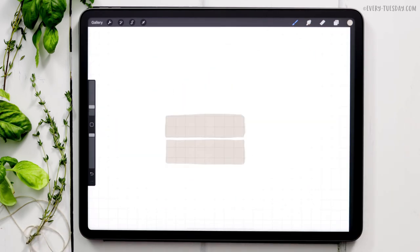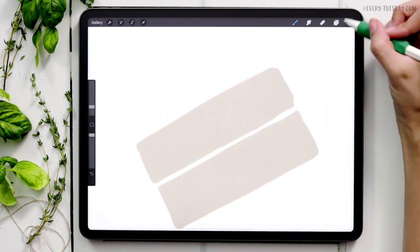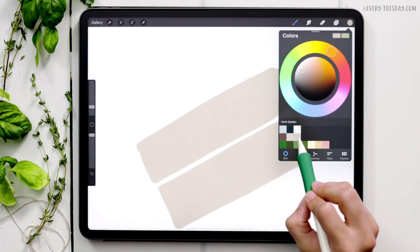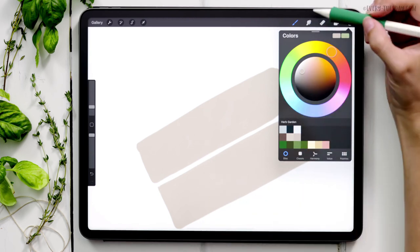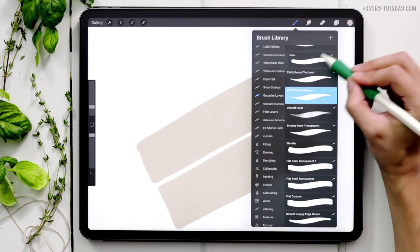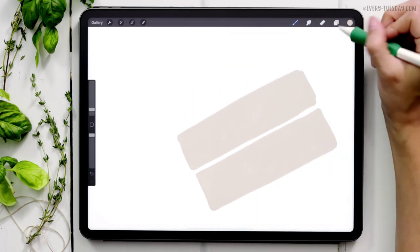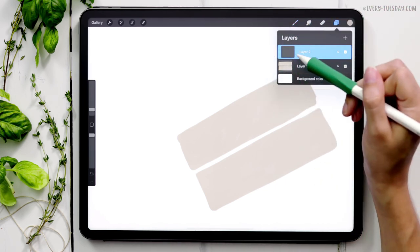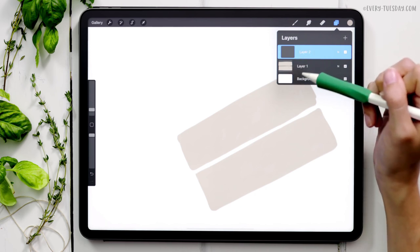Now we're going to add wood texture to our slats. I'll turn off the drawing guide and create a brand new layer right above this one. I'm selecting the third color on the second row — just a little bit darker than what we just painted — and switching to the liner brush at about two percent size. I'll apply a clipping mask to this layer: tap the layer thumbnail and choose Clipping Mask. Now whatever we paint on this layer will be locked into the shape of whatever is on the layer beneath it.